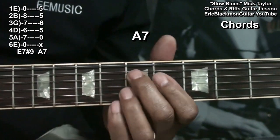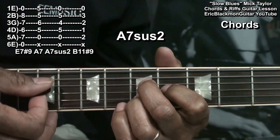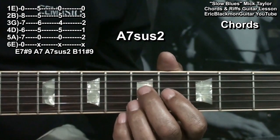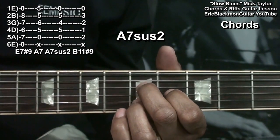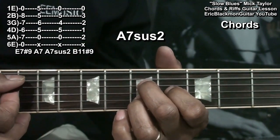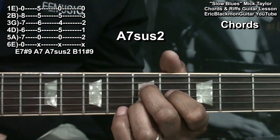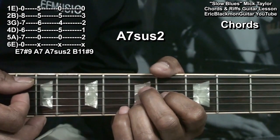The next chord is an A7 suspended 2. For that one, we're holding down the D string at fret 5, the G string at fret 4, the B string at fret 5, and the high E string open, giving us a very interesting sounding A7 suspended 4. We also want to add the open A string in that chord.